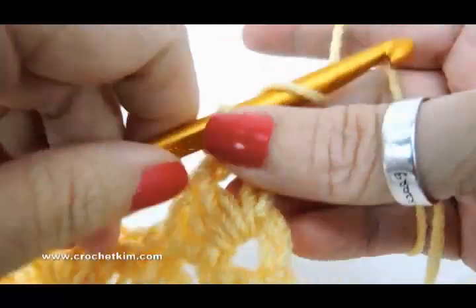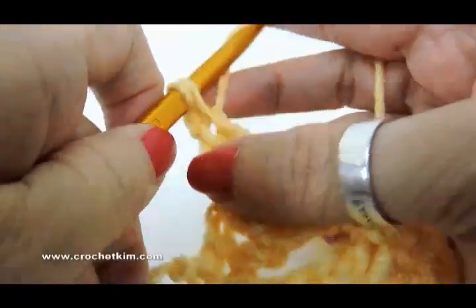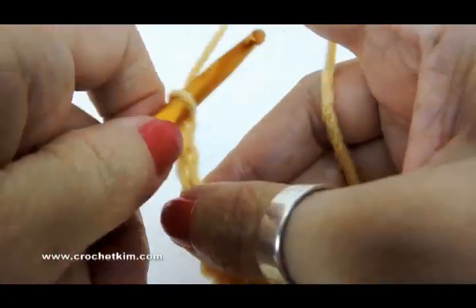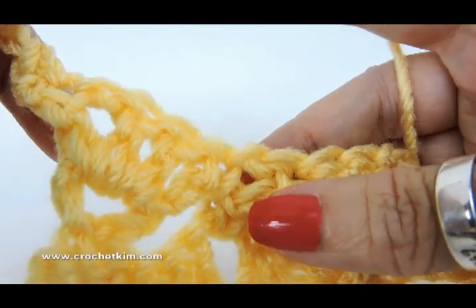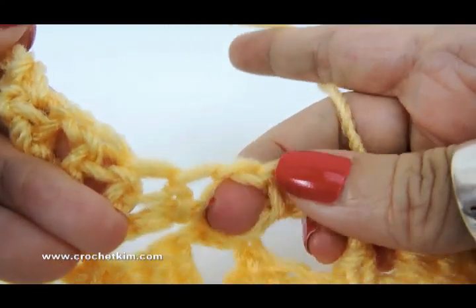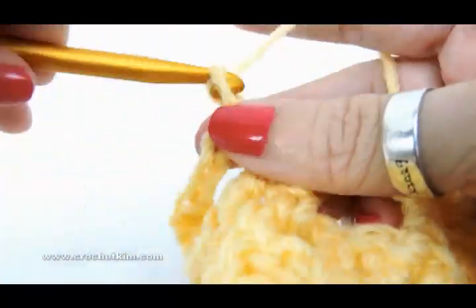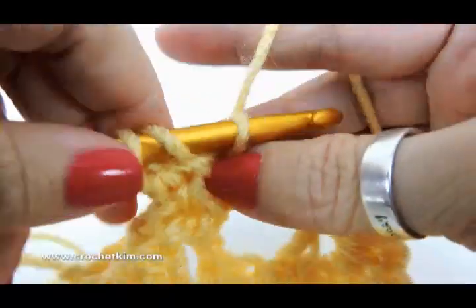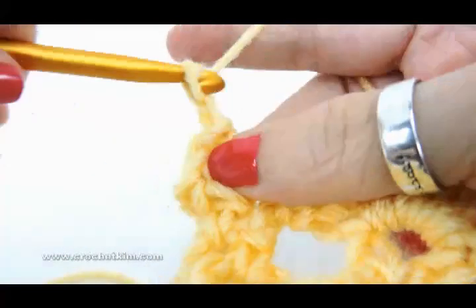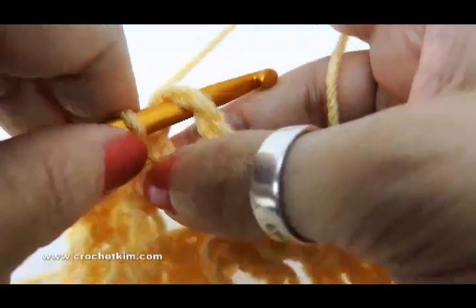Now we're on row four. Chain one, single crochet in the first double — just single crochet right there. Then the repeat: chain three — one, two, three — half double, chain one, half double in the chain one space between the two singles. Here's a single, here's a single, and this is the chain one space right here. So I'm going to do a half double, chain one, half double, right in that chain one space. Chain three — one, two, three — single crochet in chain three space of shell, right there.